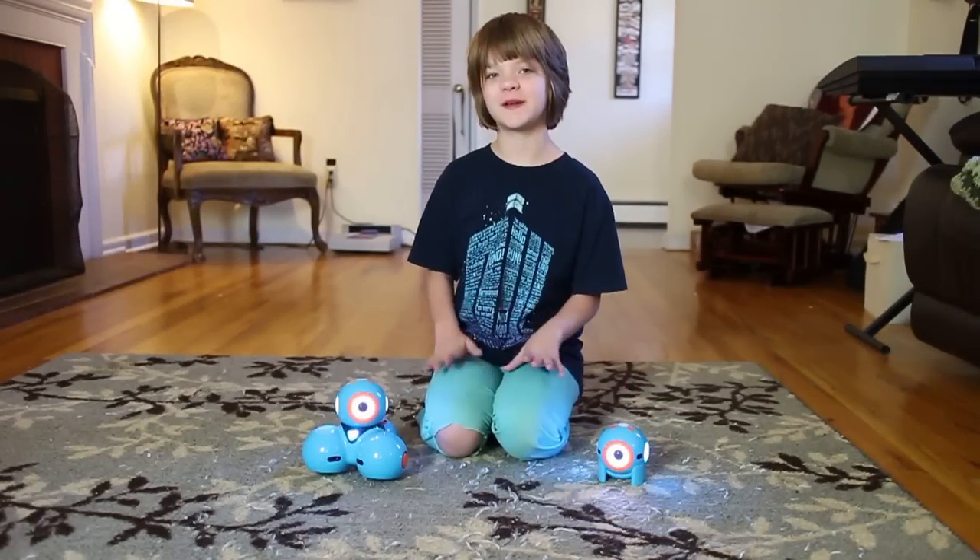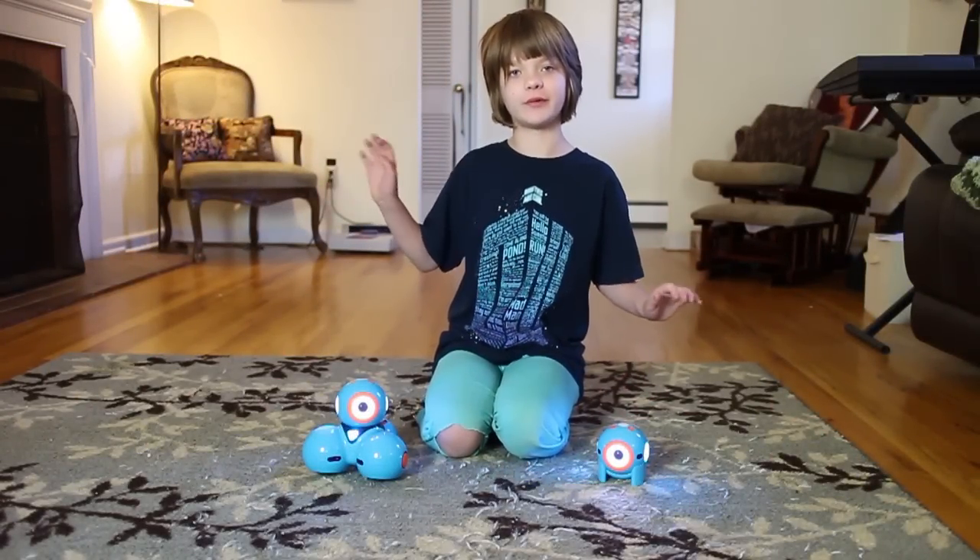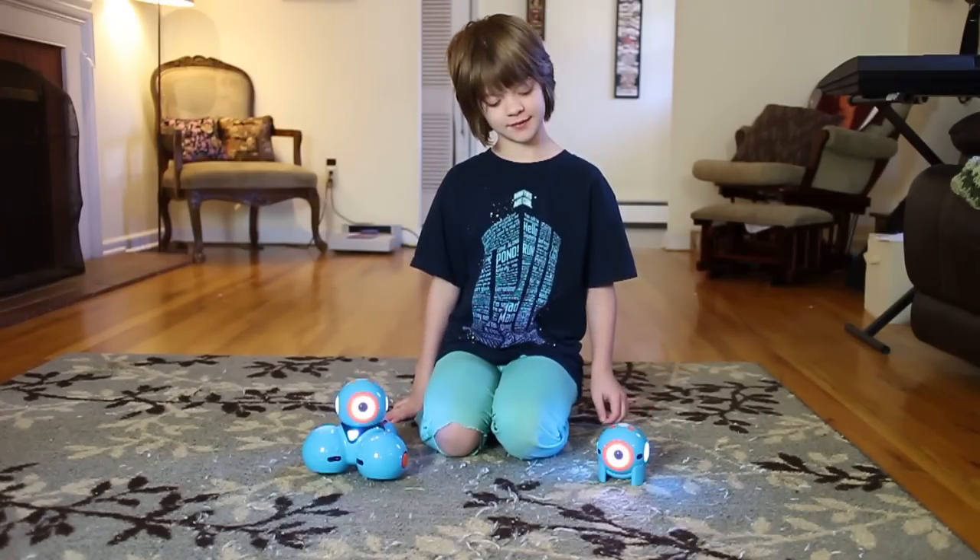Hey everyone, it's Presley at ActUpGames.com here, and today is Toy Saturday. I'm going to be showing you these two really cool programmable robots, Dash and Dot.